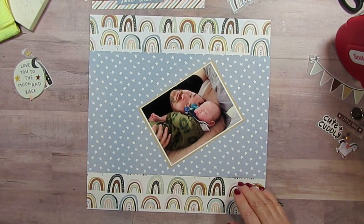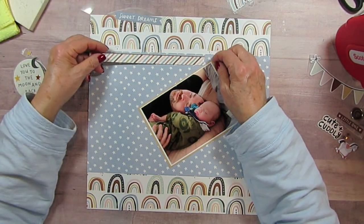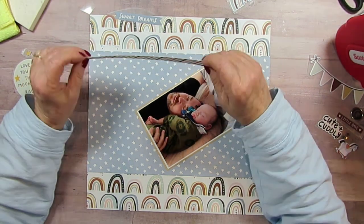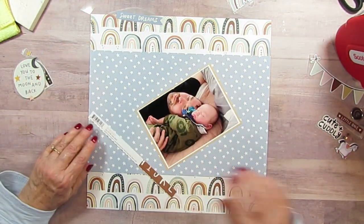I do that every now and then. I want to make sure this is down far enough. And this was a branding strip, and I thought, oh, that's just so cute, I'm going to use it.